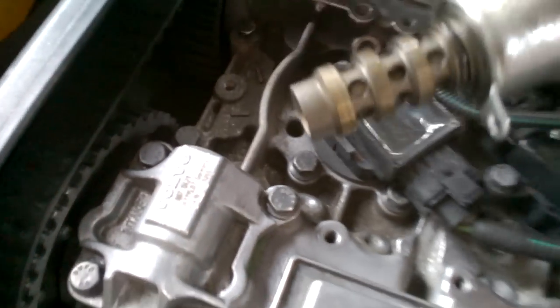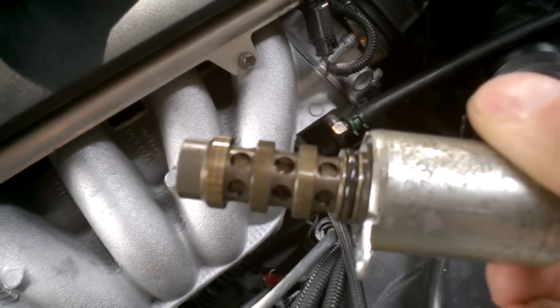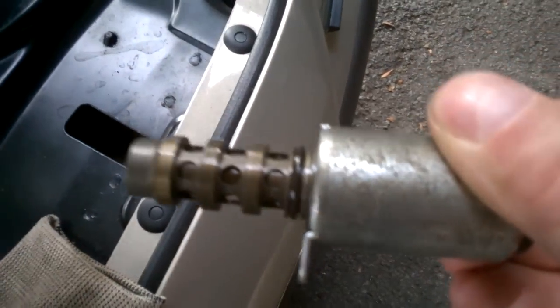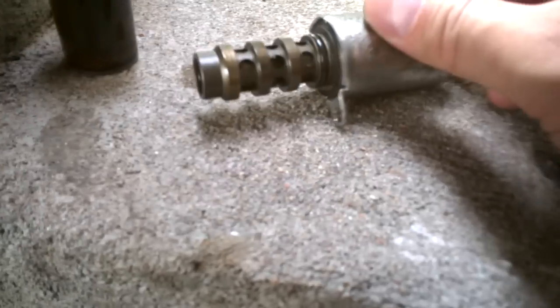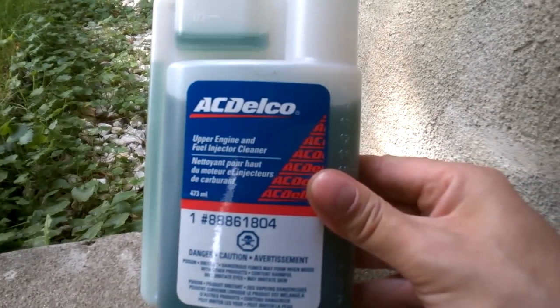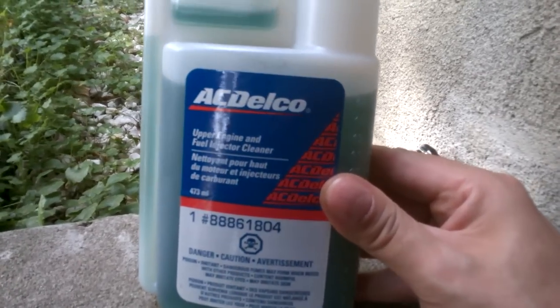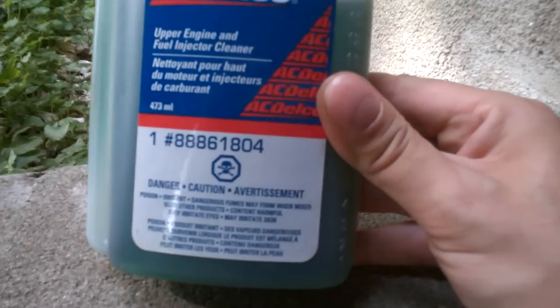It's just a cylinder and it usually doesn't leak oil. This is my new solenoid which I cleaned. What I did is remove the gasket so it doesn't get damaged by the liquid. I use this cleaner from the GM dealers — some kind of injector or upper chamber cleaner.